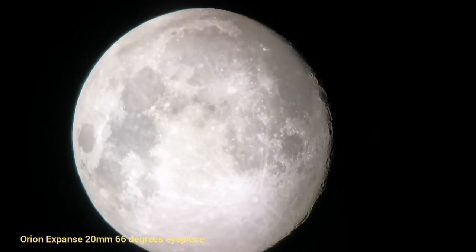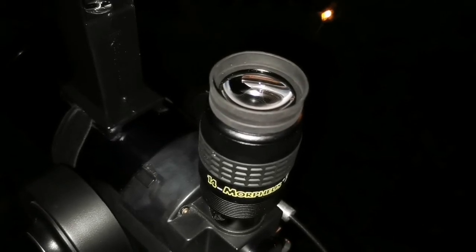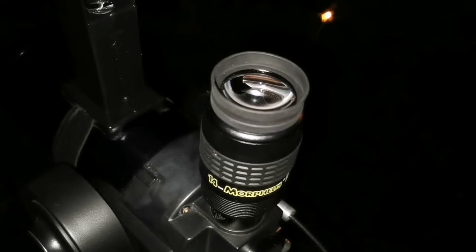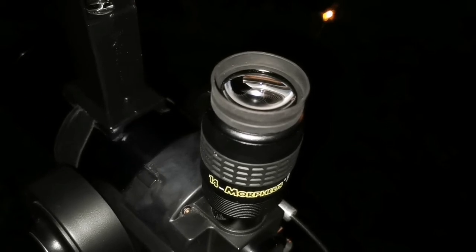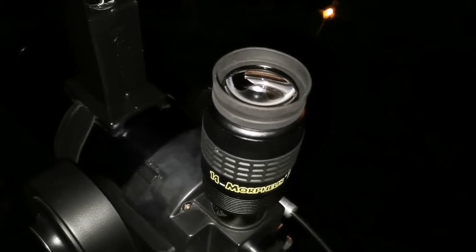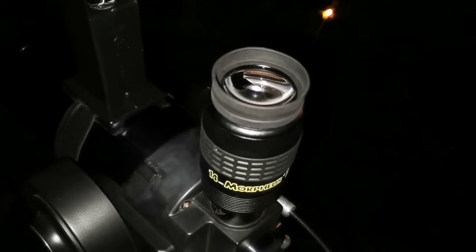One of our viewers asked if I see any blackouts when using the Morpheus. This is a 14 millimeter Morpheus and I don't see any blackout with this. The viewer had the blackout with the nine millimeter eyepiece. I don't have the nine millimeter — I have the 14 and the six and a half — and I will do a test with both of them.